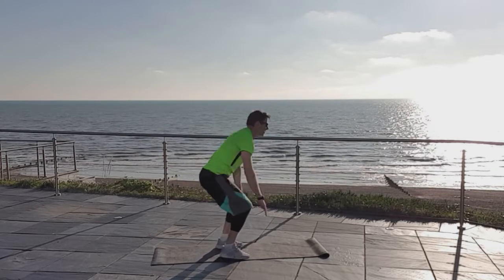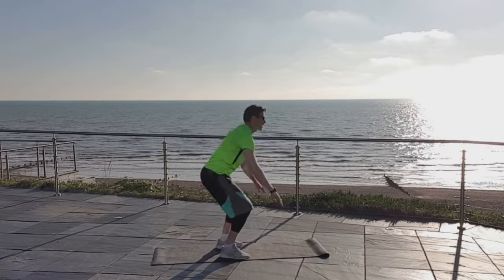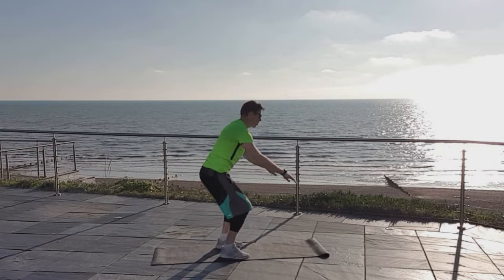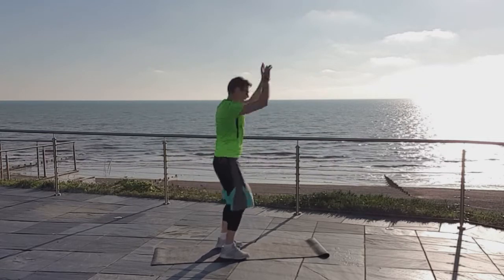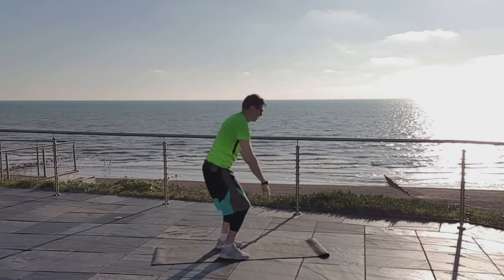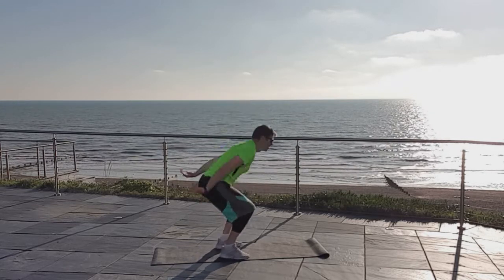Your husband or wife might still be lying in bed, so you can make some noise if you want — wake them up! Something like a 'wooga' — get them up, and even better, get them to join in with you. Let's do this, come on! Almost there, last few — back in good shape. Good job, good job, last few seconds — two, one, relax.